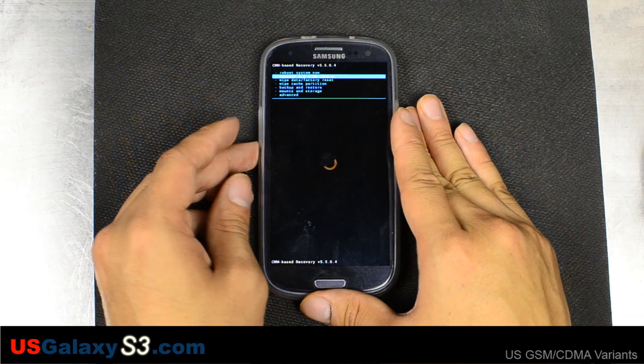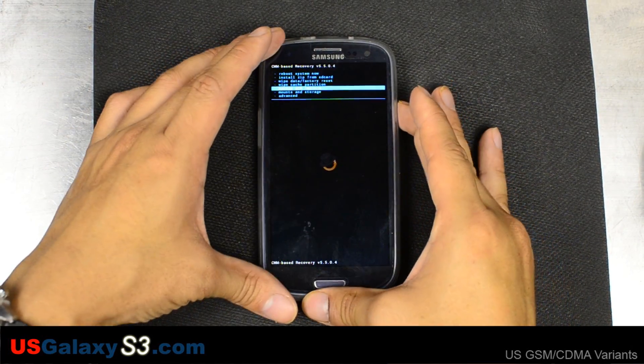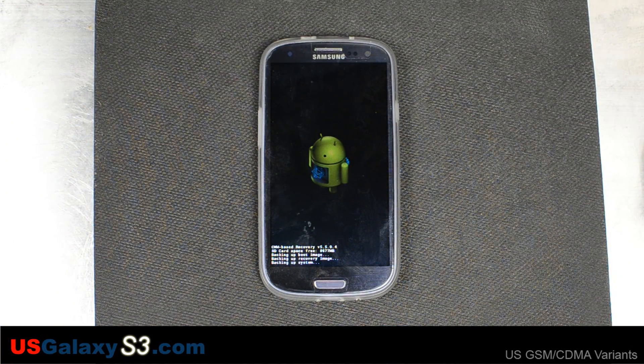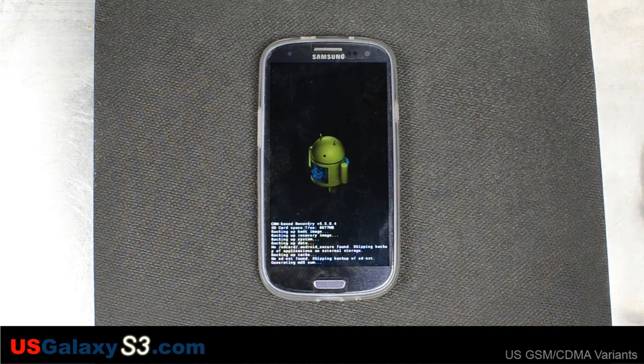The first thing I'm going to do is back up what I have — back up and restore, back up. Right now we're making an Android backup. I can restore this if the ROM doesn't work or anything else fails, or if I just want to go back. This is going to take a little bit, so we're going to fast forward. Generating the MD5 sum is the last step.